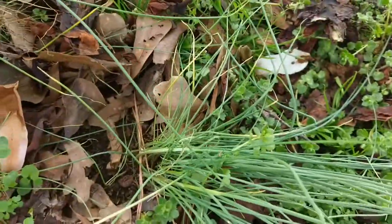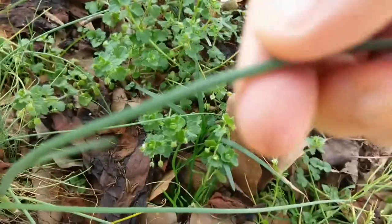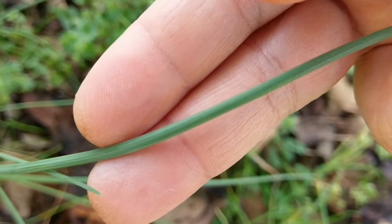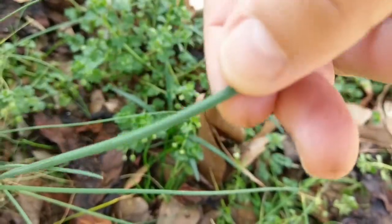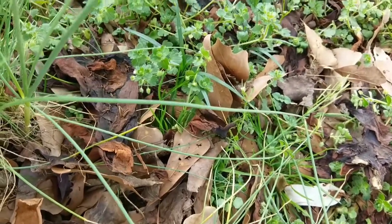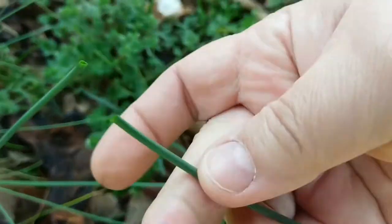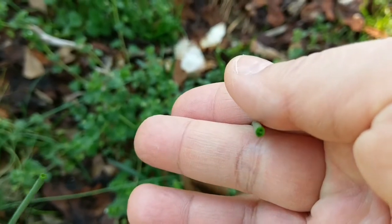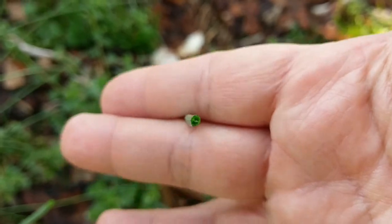I'm trying to find a big one. Here's a big one. You can see the little ridges on it. And these round leaves are hollow inside. You can use it like a straw.